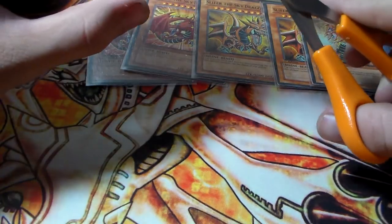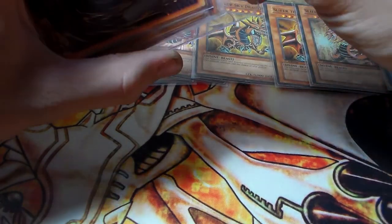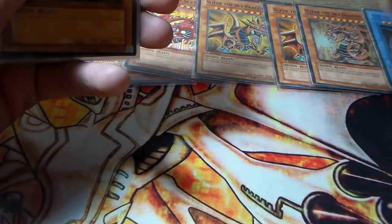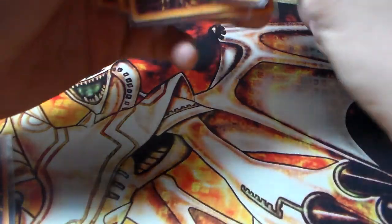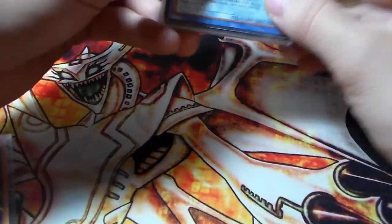For our next one we have more Obelisk the Tormenter, just kind of the same thing. Let me check if these have colored backs — this one's a standard back. I forgot to check and see if these had colored backs, but I don't think they do. Nothing really special about the backs either, because I know sometimes they spell Konami wrong — they do all kinds of things.